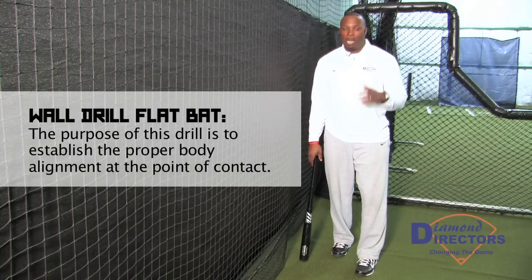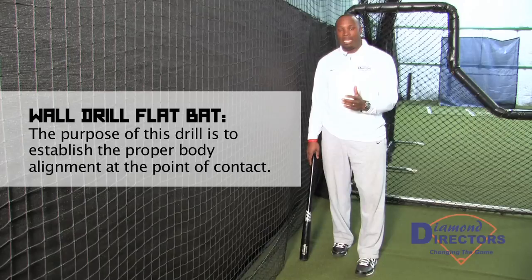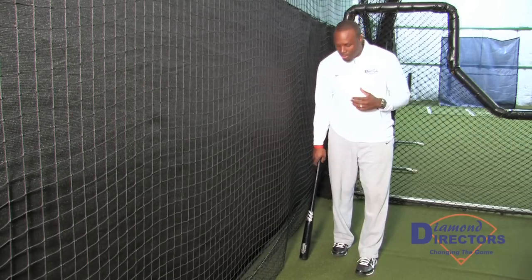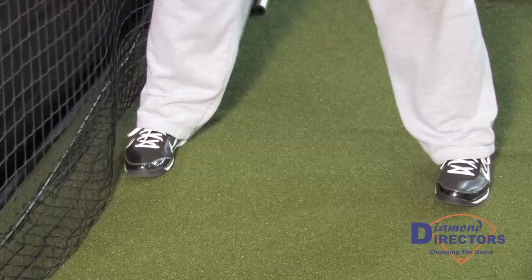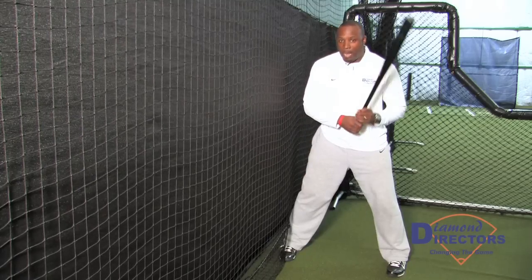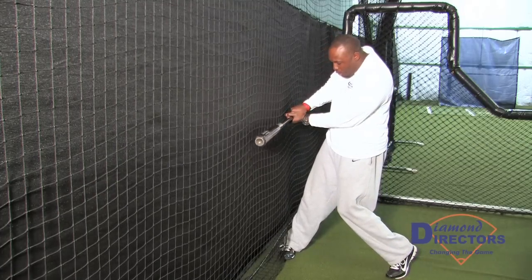It's very important that my approach is very direct to the ball, allowing me to make contact so that I can extend. A few things we want to focus on: making sure that in order for my approach to be good, I want my front foot to be closed, and making sure that's going to allow my hands to work very direct going to the wall.